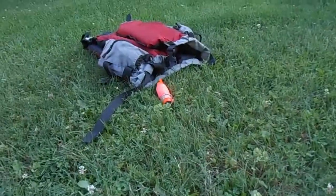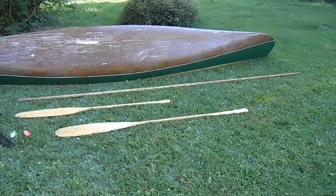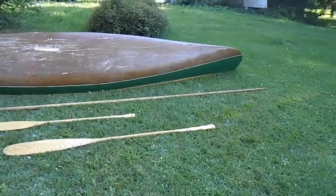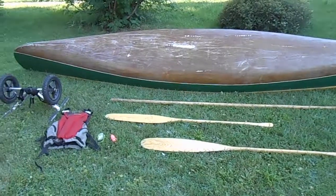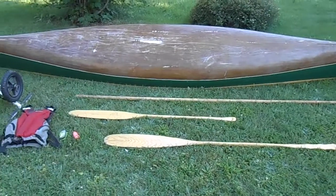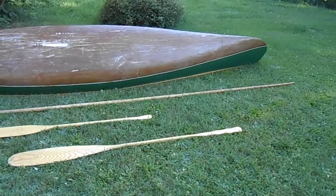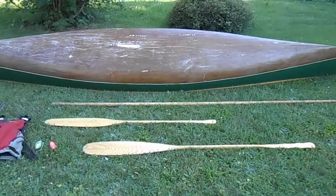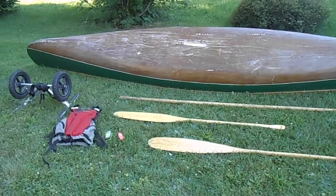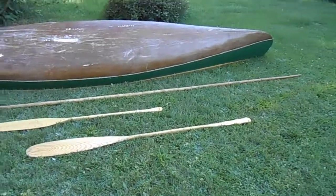This lived in my PFD the whole trip and I never used it, which is how you want it. This concludes my canoe gear review for my 2018 Northern Forest Canoe Trail through-paddle. Thanks for watching — I'll post links to everything I can. I hope you enjoyed it, and if you have any questions please feel free to contact me through my account or leave a comment below. Have a great day.